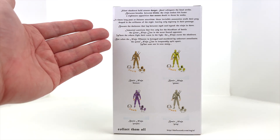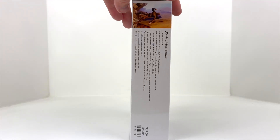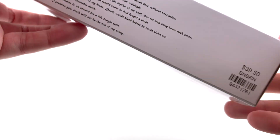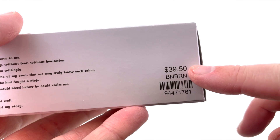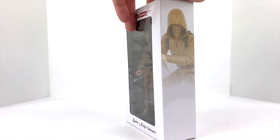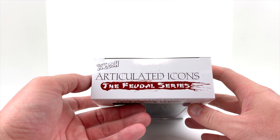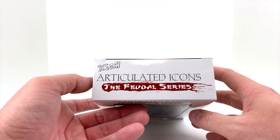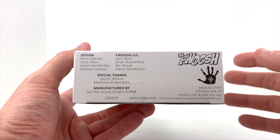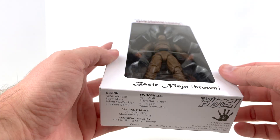There's a little write-up here about ninjas if you want to check it out — you can pause the screen and take a look. Flipping around to the side there's another write-up there as well. These were showing an MSRP of $39.50; I got mine for $30, so it looks like they're selling under retail, which is good for collectors. Up top we have the Floosh logo — that's a very large YouTube channel covering toys and toy news, one of my favorite channels from a toy standpoint.